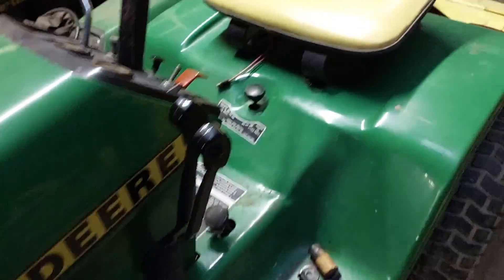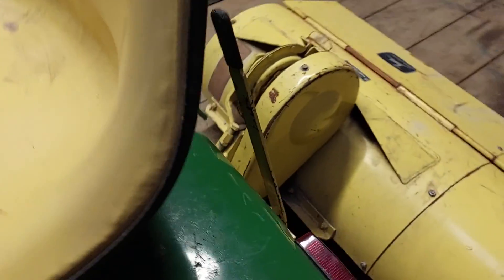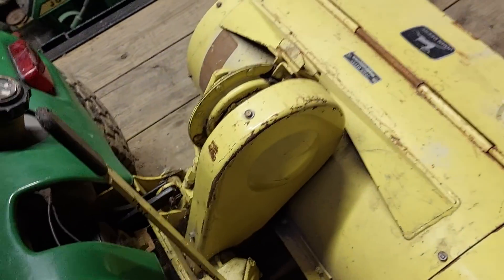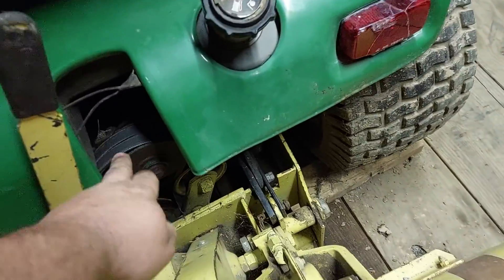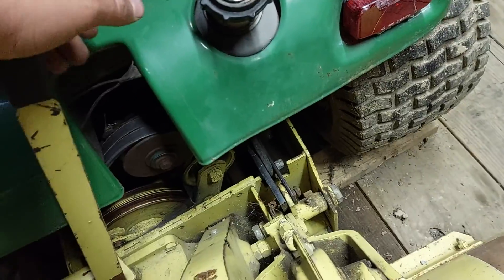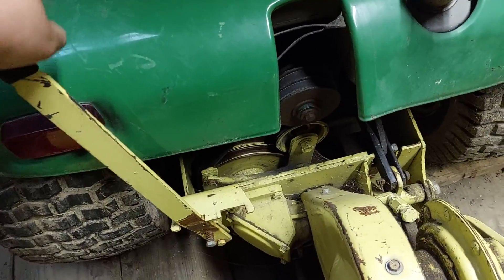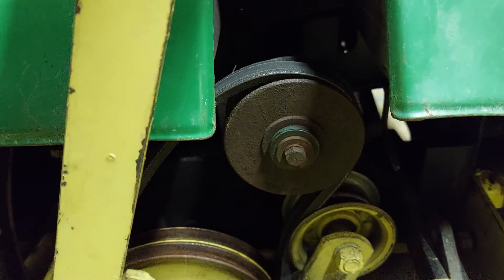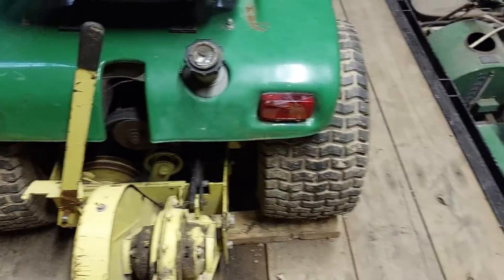It does not have power steering — it is manual steer, which is fine because it's not all that heavy in the front end. Moving back to the tiller, because mine has it — to engage the tiller, this is always running if the engine's on. To engage the tiller, you bring this over and stick it in that slot. When you do that, you see there's two belts and that pulley comes over and tightens the belt.